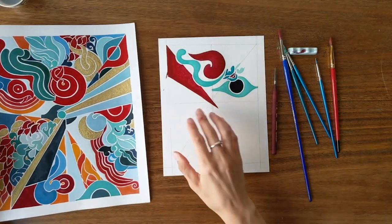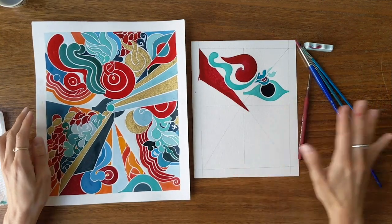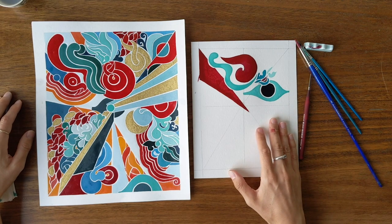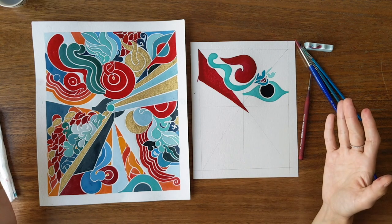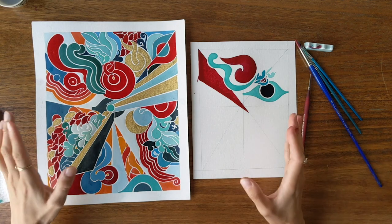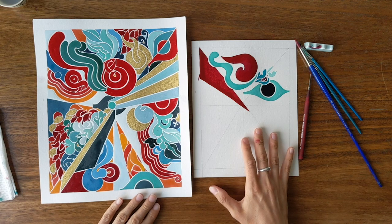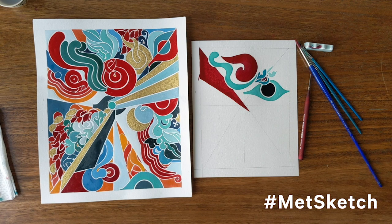It was a pleasure to make this abstract painting with you today, and I hope you enjoyed it too and are inspired to make your own. Abstract painting is something that has connotations of complexity, but it's all about feeling free to borrow what strikes you the most in an artwork, to express in your own language what you see as the essence of this artwork. Please be sure to share your abstract work with us on social media, and be sure to tag it with hashtag METSketch. Thank you for joining, and we'll see you back here in two weeks for another edition of Drop & Drawing.